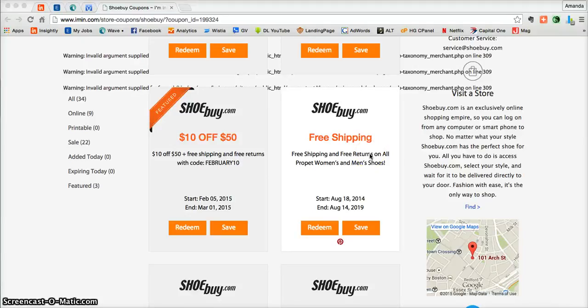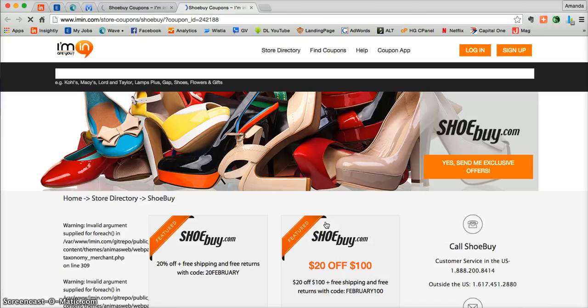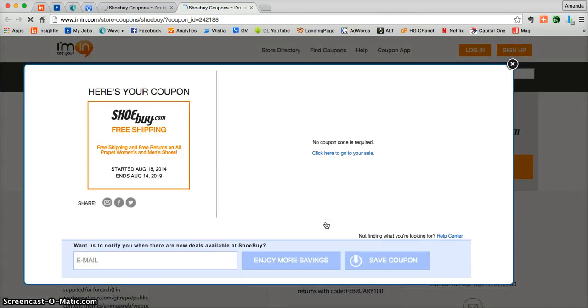This is an iMen.com coupon verification for Shoebuy.com. Here we have a coupon for free shipping and free returns on all women's and men's shoes at Shoebuy.com. All you need to do is click on Redeem. From there you'll be taken directly into the coupon where you'll be able to see that there is no promotional code required to access this offer. That means it's going to automatically be added at Shoebuy.com.